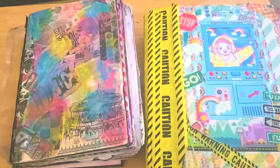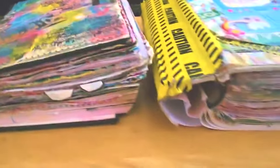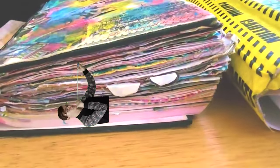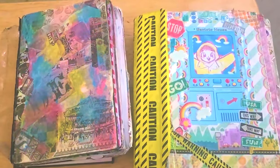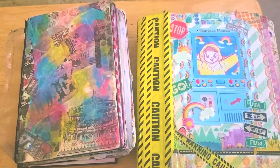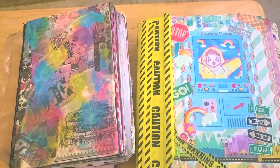These are actually the chunkiest sketchbooks that I have. As you can see, they are extra, super, ultra, mega chunky, while the other ones are just somewhat chunky. Those sketchbook tours are also very old, so if you want to check those out, you can. The videos aren't good though, but I don't feel like doing a remake of them because that's kind of redundant.